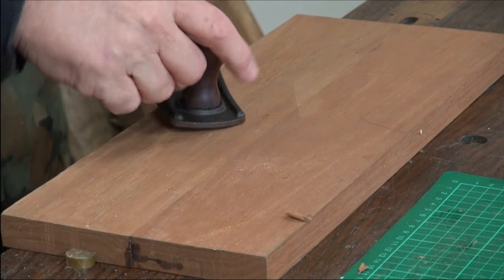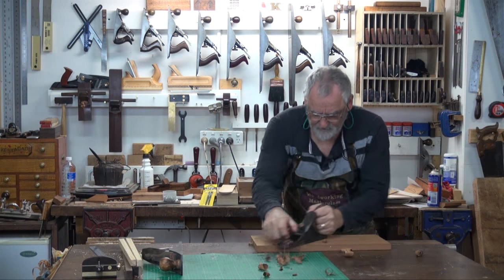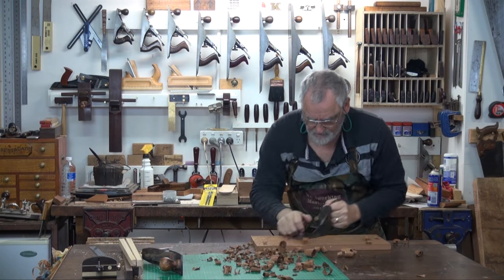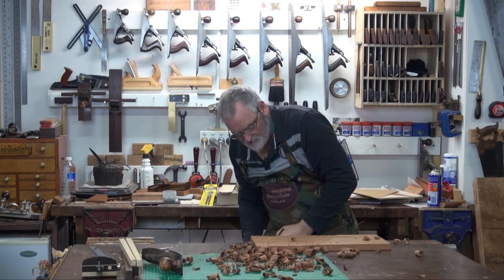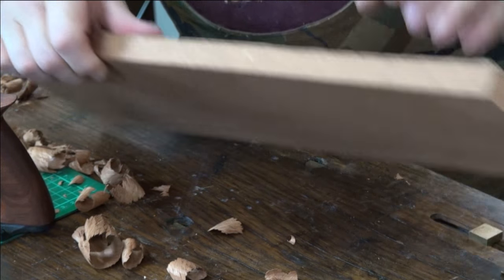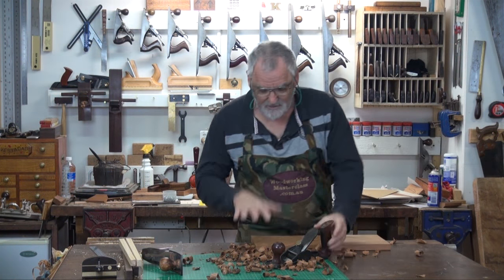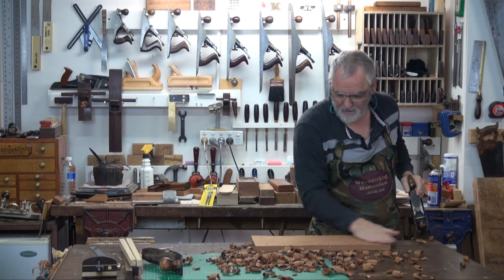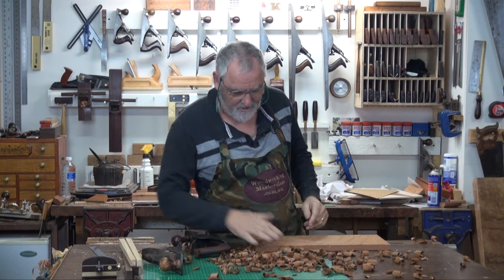I've got this set fairly aggressively. And if you have a look, that is a serious chunk of timber coming off there. As you can see, it doesn't take long to get down to that line. But we don't want to get down to that line just using the scrub plane, because when we flatten it properly it's going to be too narrow. So I'll just finish these off — and it's got some big undulations in there, which are absolutely amazing.